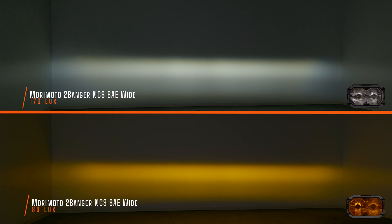Now let's switch to the Morimoto NCS SAE Wide. This is the fog light, street-legal pod light version from Morimoto and it's their entry-level model, so the next one I show you will be even brighter. The Morimoto NCS two-banger SAE Wide in white comes in at 170 maximum lux, and the yellow comes in at 80 maximum lux.